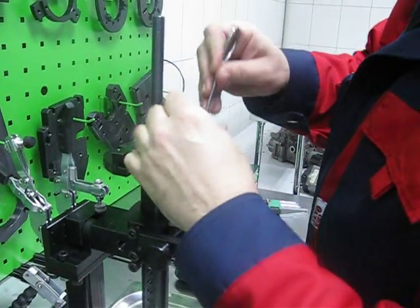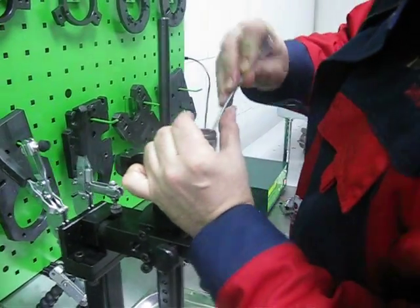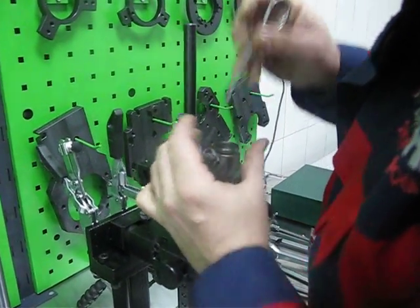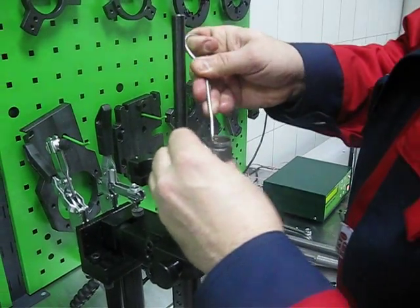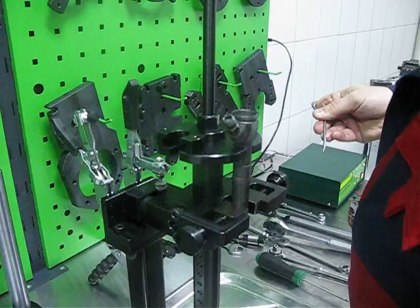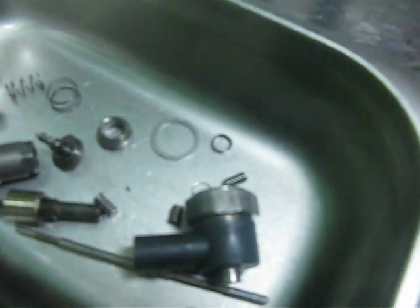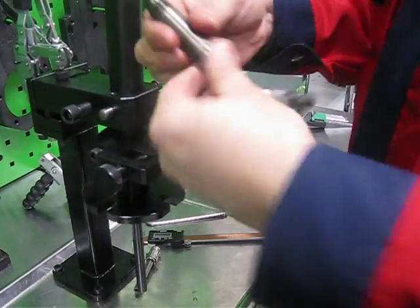And the last step, we can remove the armature. So the injector is completely disassembled and ready for repairing.